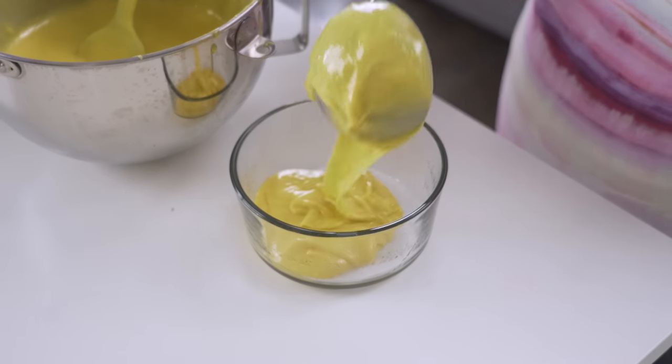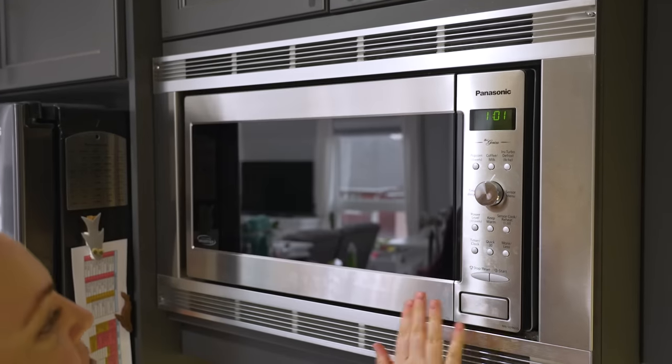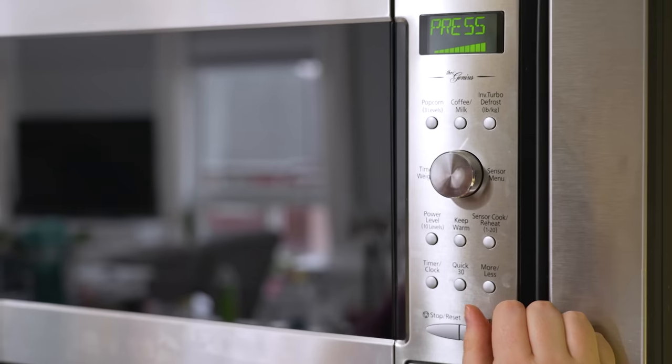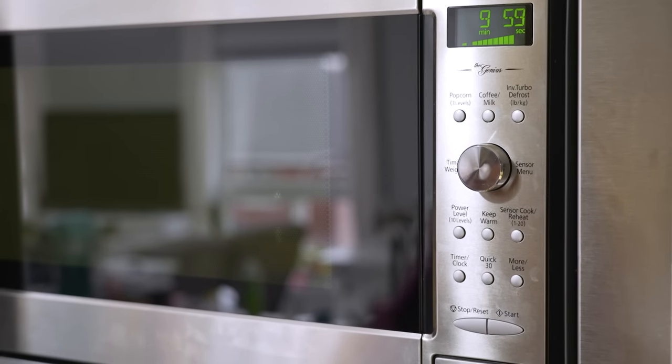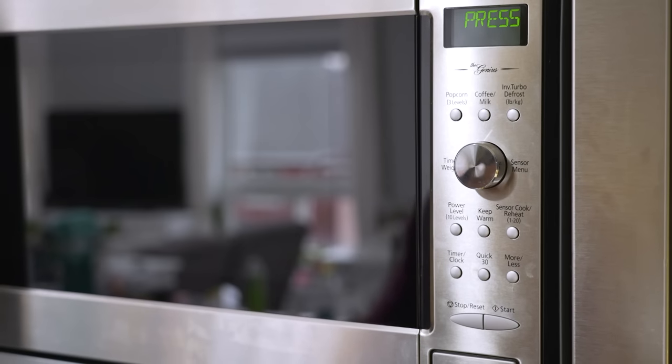Let's get this one in the microwave. Very clean microwave — that wasn't specifically cleaned for this video, we always keep our microwave so clean. Okay, ten minutes? I have no idea. Isn't there like specific instructions for microwaving cakes?